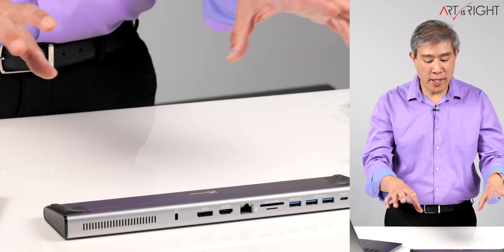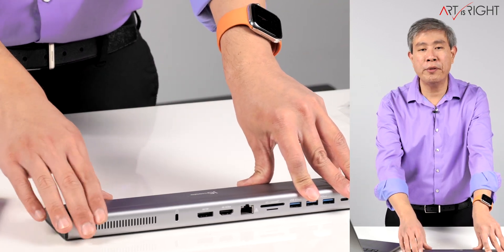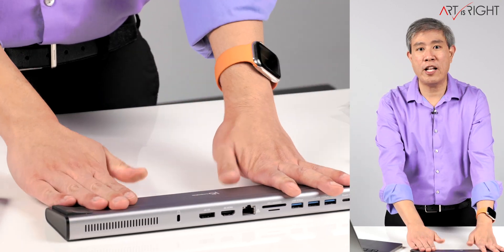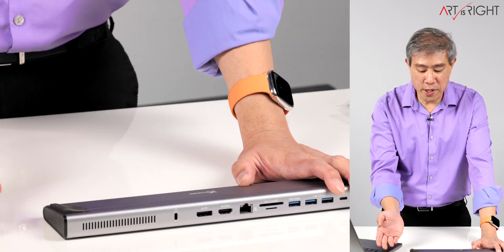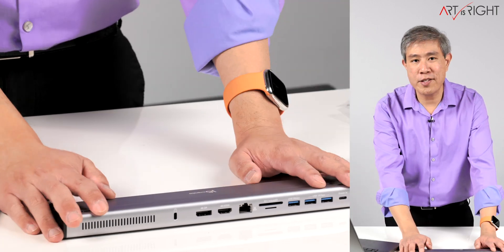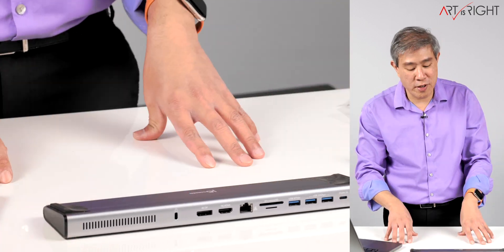I'm going to set up this dock with two external displays that are hardware calibration capable and run the calibration to see if there are any issues. The entire dock is made of aluminum and is really well constructed — there are two plastic pieces on the side but it's not going to break; it's extremely sturdy.